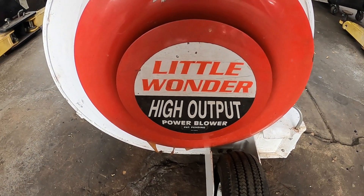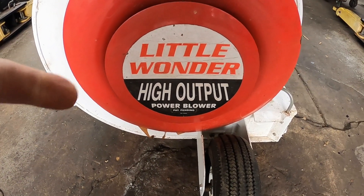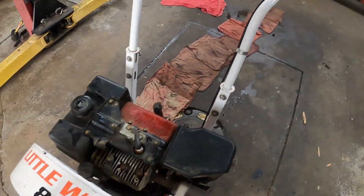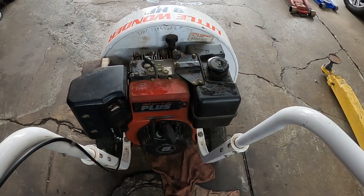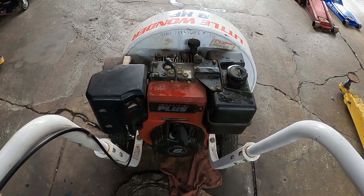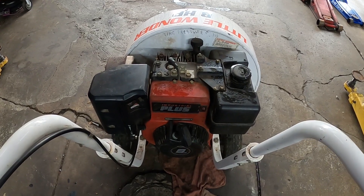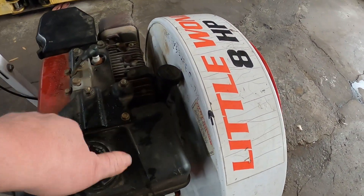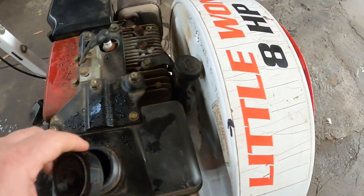Welcome back to the channel. Today we acquired a Little Wonder high-output leaf blower — 8 horsepower Briggs and Stratton. The guy who gave it to us said it doesn't run; he thinks it's got a blown head gasket, but he no longer needs it so he gave it to G Jr. Let's check the gas — it has gas in it and the gas smells good.